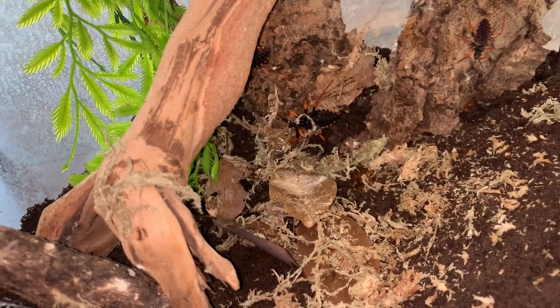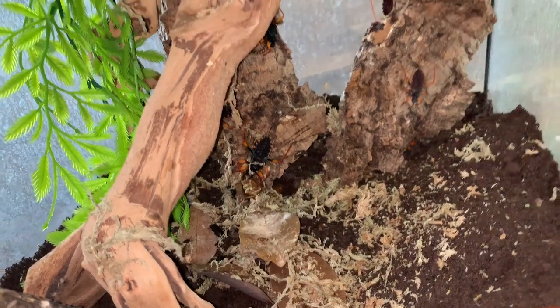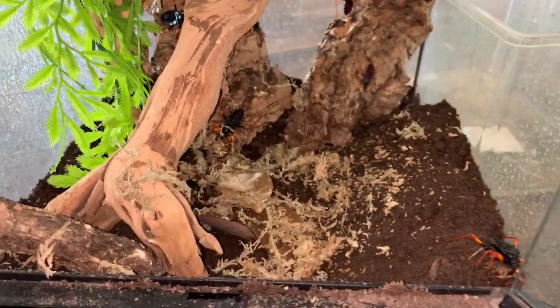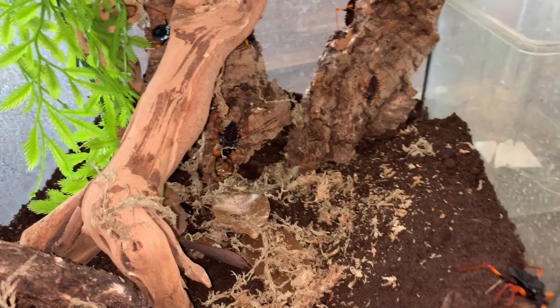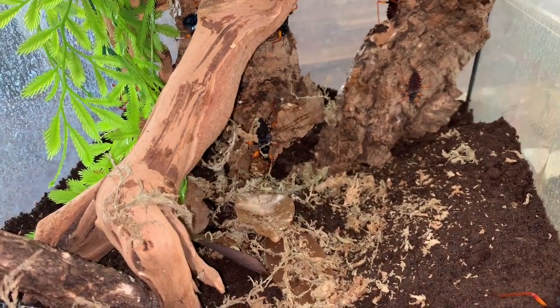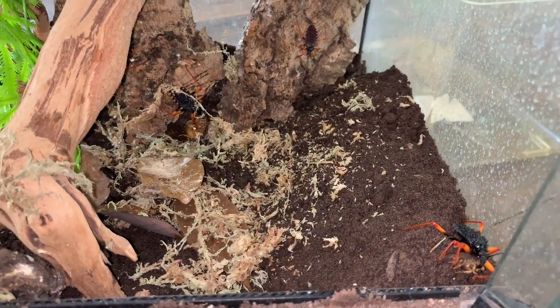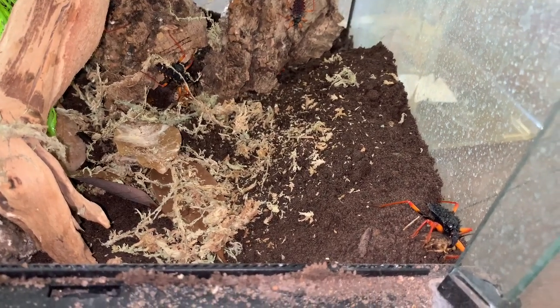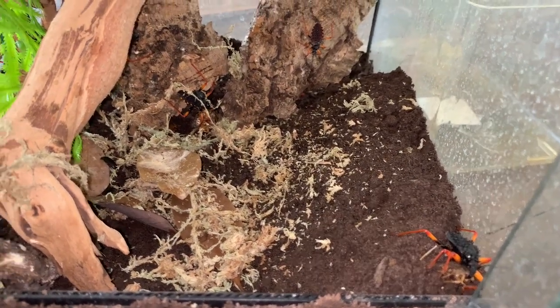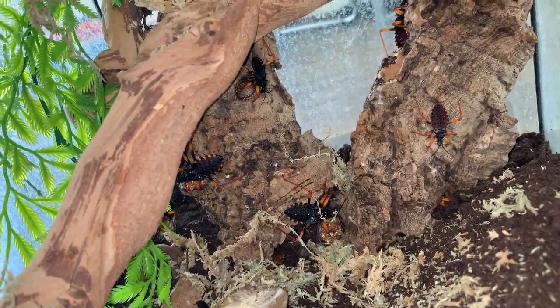So yeah, that's all about my assassin bugs — really easy to keep. The basics are: you need fairly moist substrate, lots of cork bark, and an arboreal sort of setup so that they can molt hanging. Feed every other day, or minimum every three days, because otherwise they will cannibalize. If you create a corner mound when they're adults, they will burrow and deposit their eggs there — keep that area moist. If you see any dimpling of your eggs, that's probably because you're keeping them too dry, so give them a mist and it should sort itself out. I think these guys are really cool and I hope you enjoyed this video.